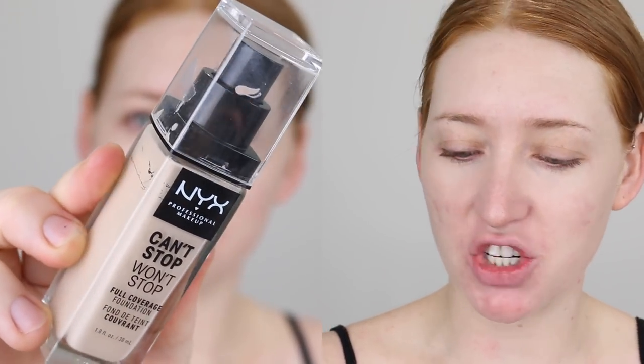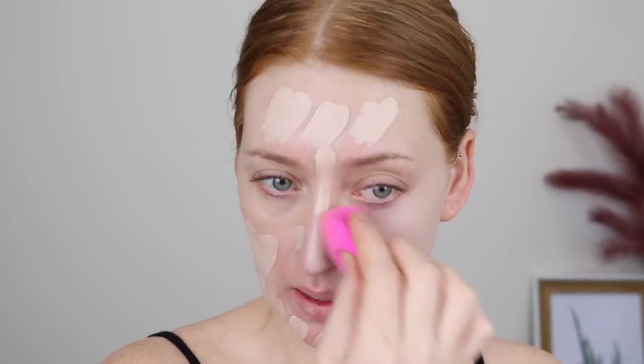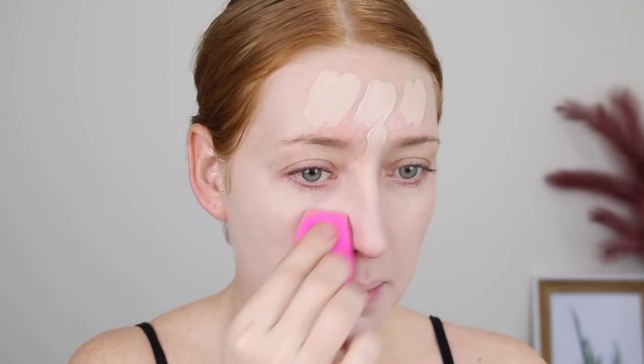For foundation, I'm going in with a new one - the NYX Can't Stop Won't Stop Full Coverage Foundation in the shade Porcelain. There are quite a few fair shades in this range, which is so good to see. I will be doing a full review on this foundation, so I won't give too much away just yet. And then to brighten and conceal under my eyes, I'm going in with my Maybelline Fit Me Concealer in the shade 05 Ivory.